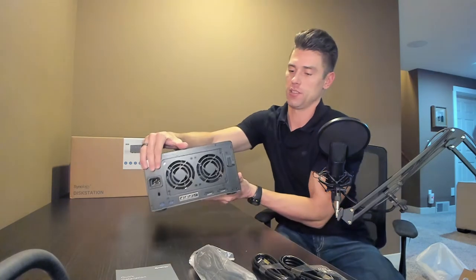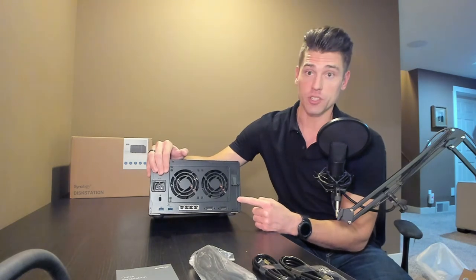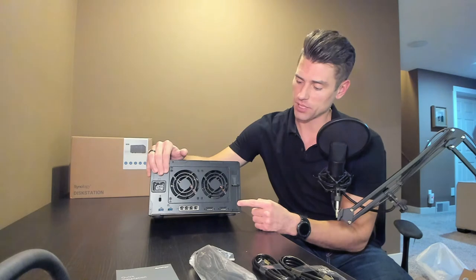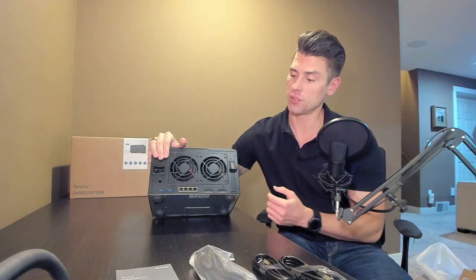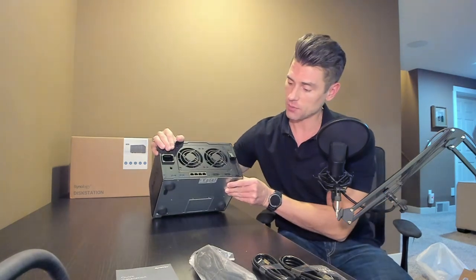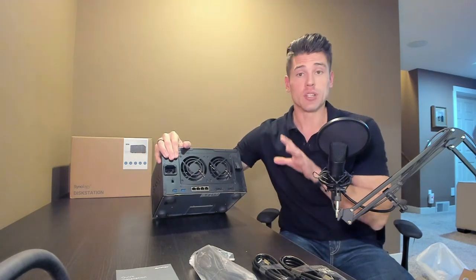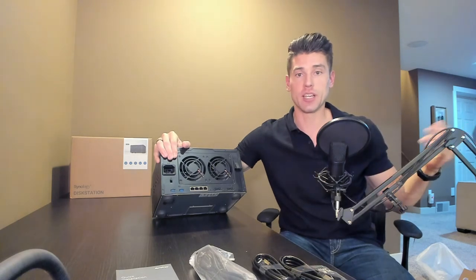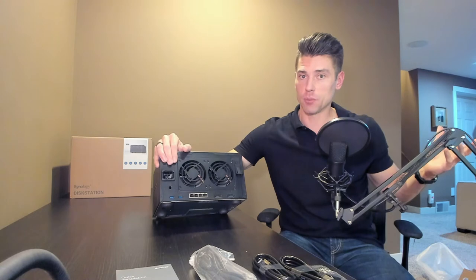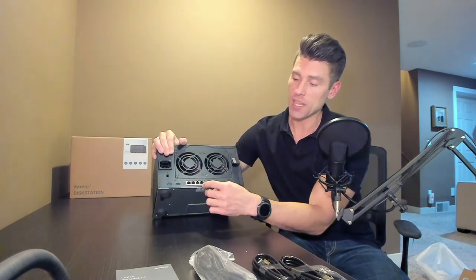On the back of the unit — I'll cover up the serial number here — we have a low-profile PCIe slot, which we'll be populating with the dual-port SFP Plus 10 gig NIC. We've also got a couple of eSATA expansion ports to connect to Synology's expansion bays so you can add quite a few more disks. Keep in mind it does go over the eSATA protocol, so speeds will be limited. That said, if you use a secondary expansion bay for backup or archival, the speed limitation isn't a big problem, and you can keep your high-performance storage inside the main unit.